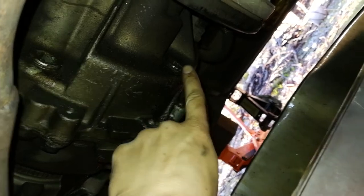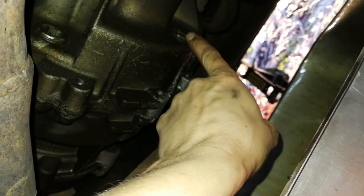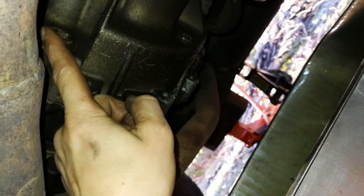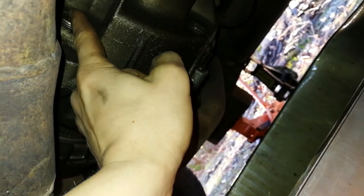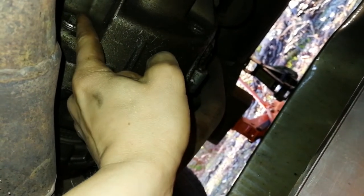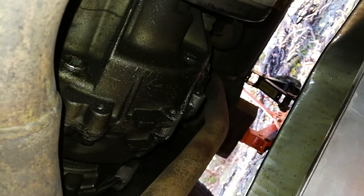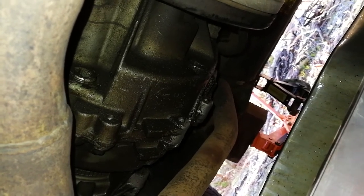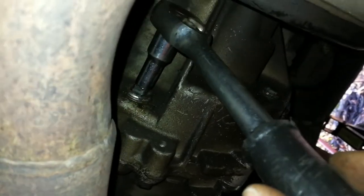Undo this, then undo this. Once it's drained, put this back in with some thread locker on it, then put this back in with thread locker on it. After filling up through here — this is ATF DEX3 — when I undo this, a whole heap of reddish-brown black stuff will come out. I've got my short extension, half-inch drive, and I've just wedged it in there.